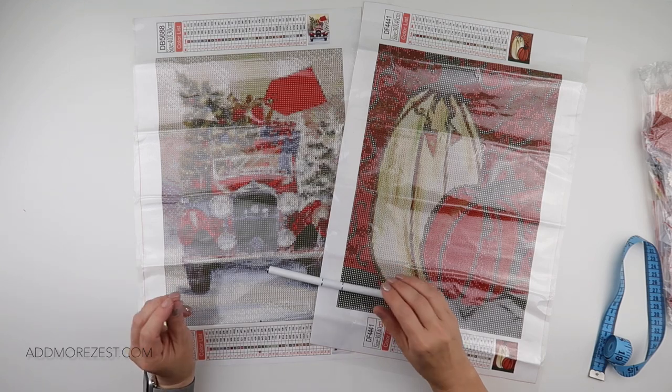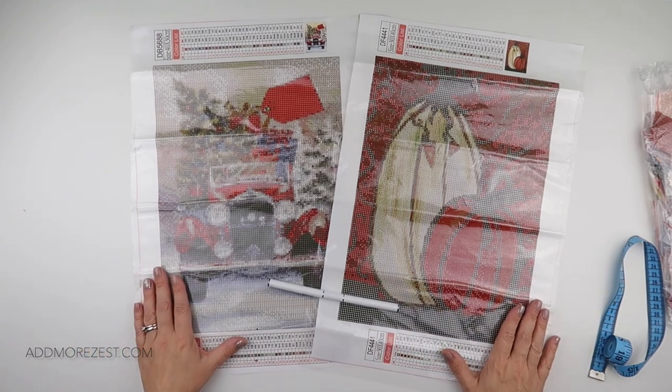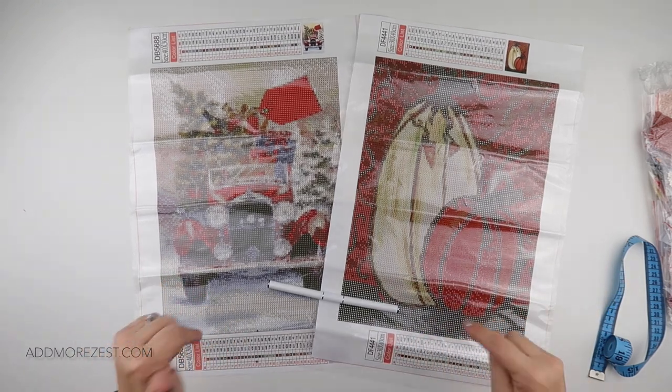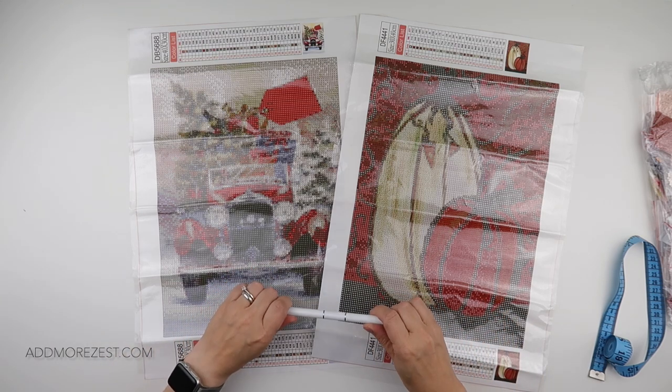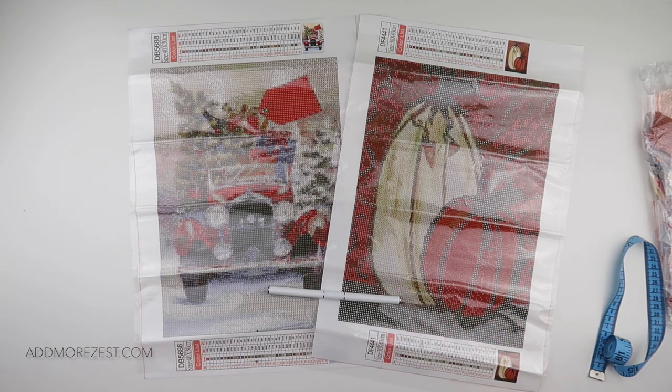So thank you so much to GBFKE for sending me these to share with you all. I will, of course, pop links to them all below. And there are quite a few different colours of these pens if you do want to check them out. But thank you so much for watching and I'll speak to you all again soon.